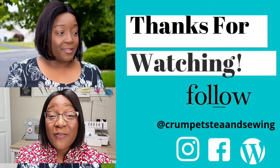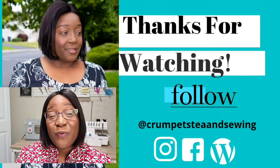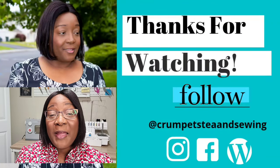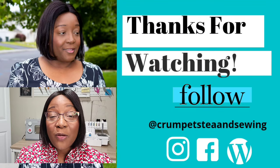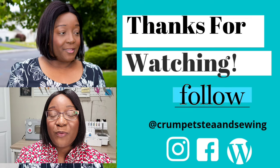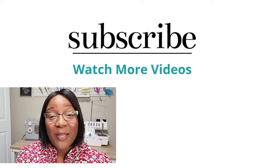Thank you so much for tuning in and watching the review of the Pixie Dress. If you enjoyed this review and the content of this channel, make sure you give me a big thumbs up and don't forget to subscribe to the channel if you haven't done so already. Click that notification bell to receive notifications of all my videos when I post them. I hope you all have a happy Wednesday and a happy sewing week — bye!